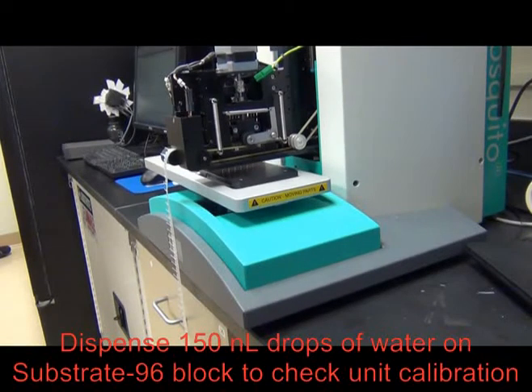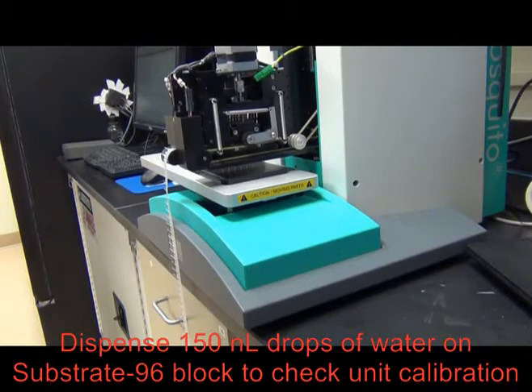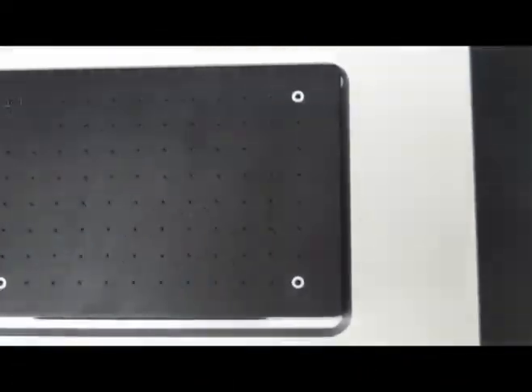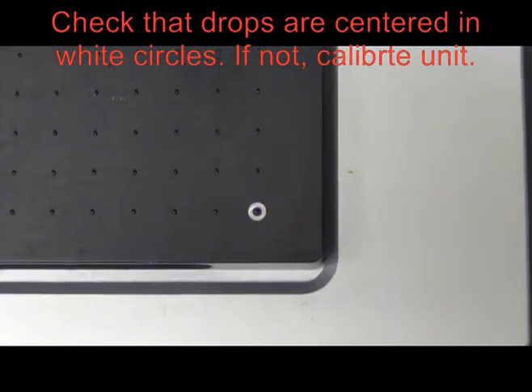Crystalformer setup on Mosquito works best when the unit is properly calibrated. Prior to plate setup, check the calibration of the unit by dispensing 115 nL drops on the substrate 96 block. Check that the drops are centered in white circles. If they are not, calibrate the unit.